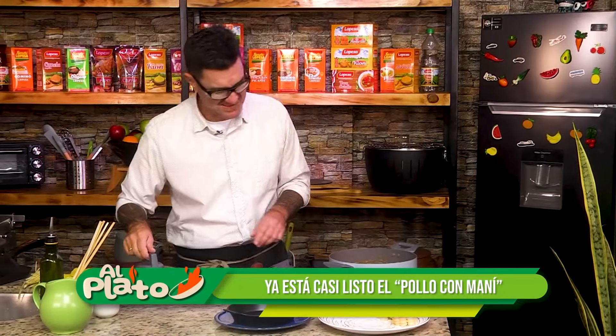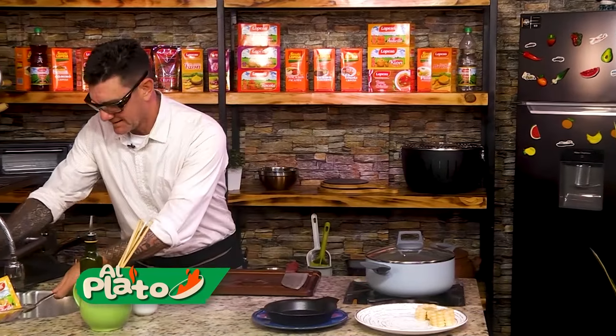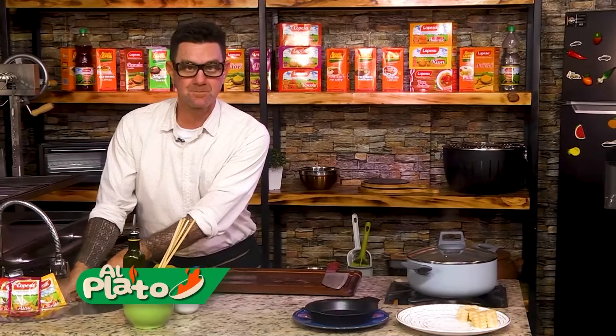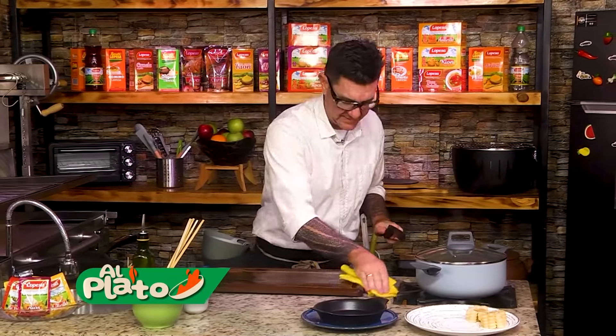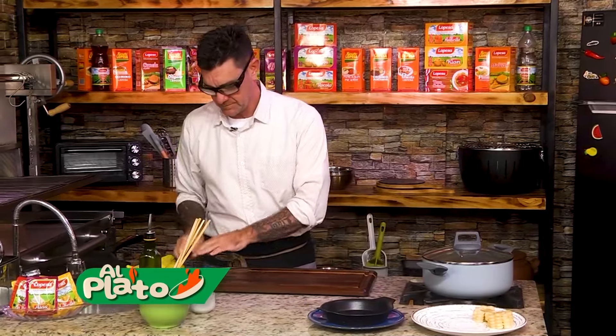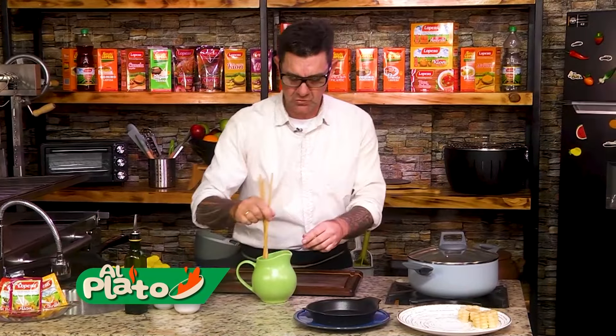No saben lo que huele. Vamos a esperar que la papita — le falta un poquito — que le entre el tenedor y ya sale. Vamos a taparlo. Mientras se termina eso, vamos a hacer estos anticuchos caseros al estilo al plato.